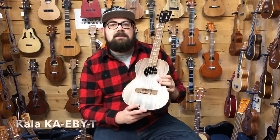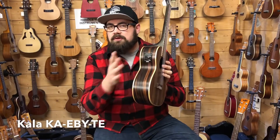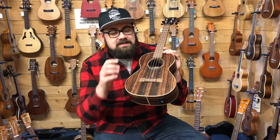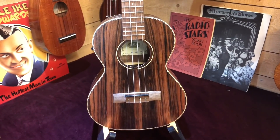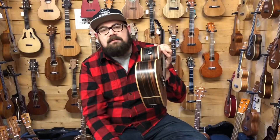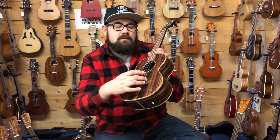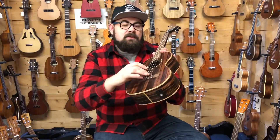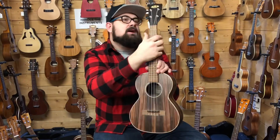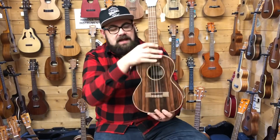The third ukulele is the Kala KAEBT — actually two models, the EBYT and the EBYTE which has a preamp and jack socket so you can plug it into an amplifier. This is one of the most popular Kala models we do here. It has a laminate ebony top, back and sides — really nice striped ebony with maple binding around the outside, which really sets off that dark wood. It has a mahogany neck with walnut fingerboard and bridge. The nut and saddle material is TUSQ, a synthetic ivory material. Same 35mm nut, with open-back tuners with black buttons.